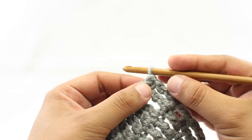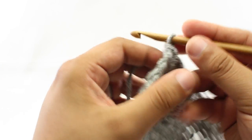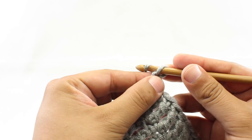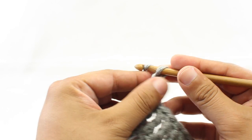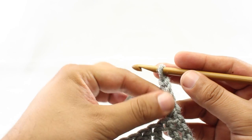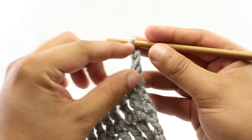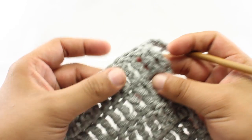At the beginning of most rows when you are crocheting, the pattern is usually going to ask you to chain a few stitches. In this case, I'm going to chain 4 as if I was going to do a treble crochet, which is a really tall extended post stitch. The chain 4 gets us the height we need to continue going along the row with treble crochet stitches, as I've done in the previous rows here.